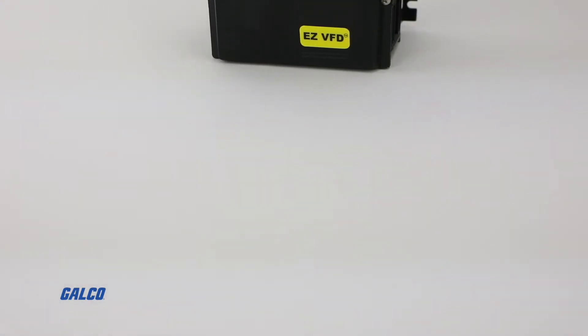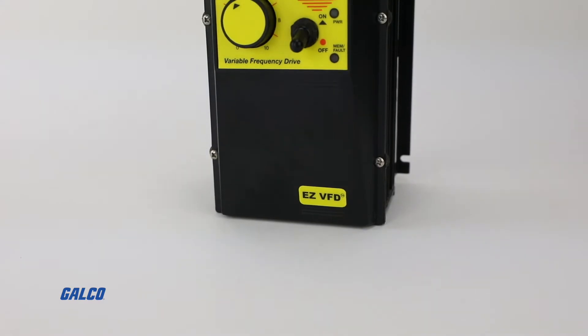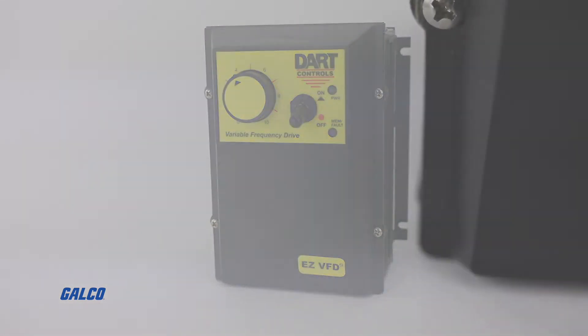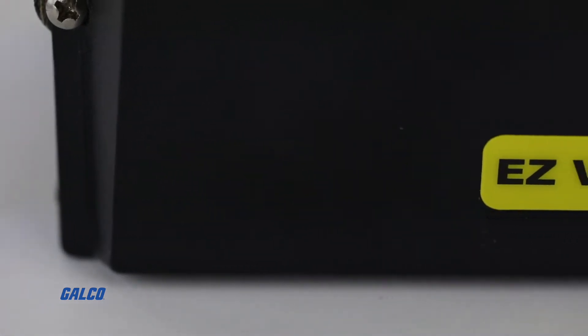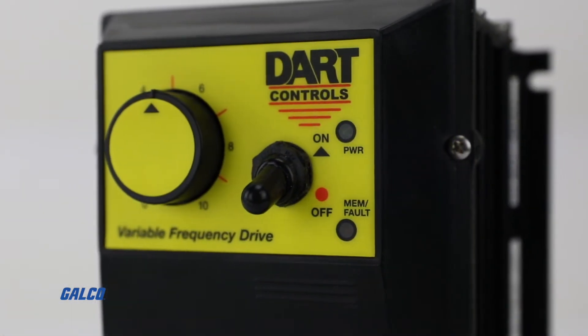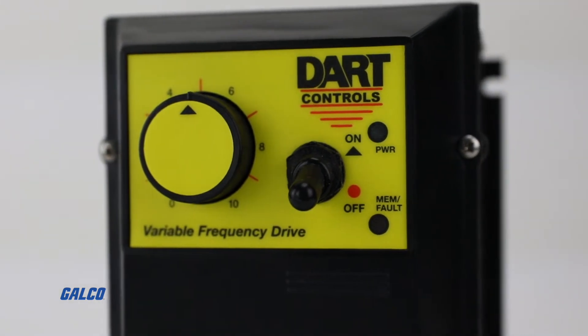The EZVFD from DART Controls is a simple, easy to use variable frequency drive, giving you the quality and dependability of a top-of-the-line VFD without the costly commissioning or complicated controls.